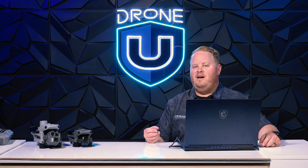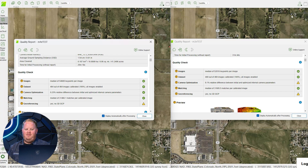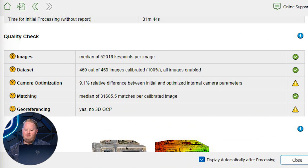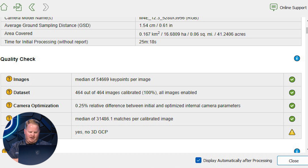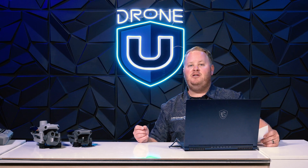When it comes to the Matrice 4 Enterprise's camera sensor, it's significantly different. Looking at PIX4D Mapper screen recordings, on the right-hand side with the Mavic 3 Enterprise, the quality report shows a 9.1% relative difference between initial and optimized internal camera parameters. This means fewer key points, fewer tie points, and more noise in maps and models — meaning more cleanup time. On the Matrice 4 Enterprise, there is only a 0.25% relative difference, producing much better 3D models with much less noise and much more detail.